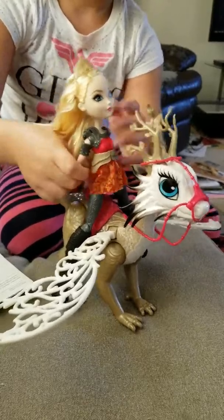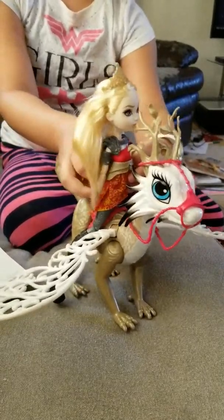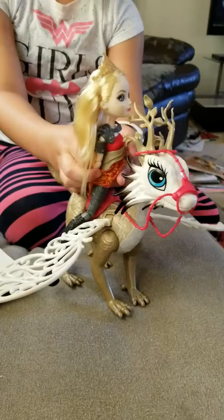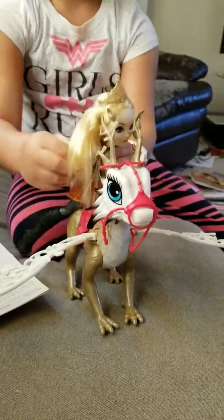So that's what it can do, which is really cool. And this saddle looks super comfortable. And then it has this on its back to hold Apple on it.